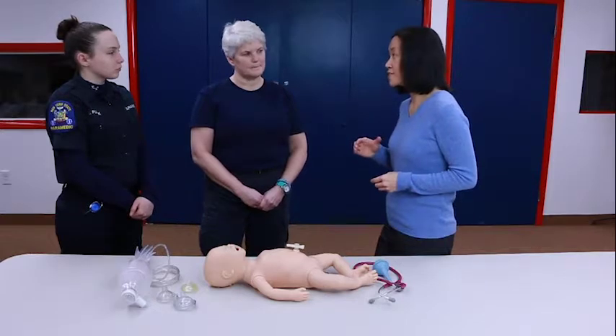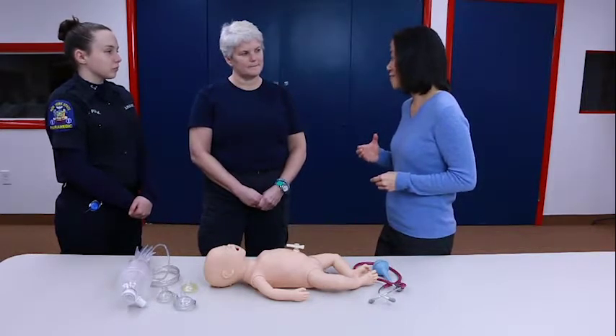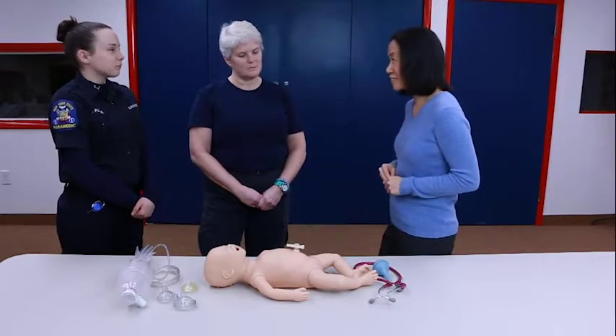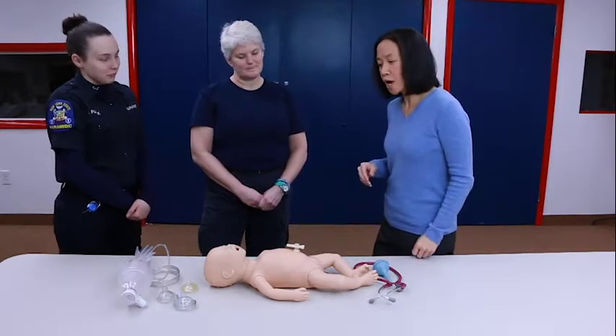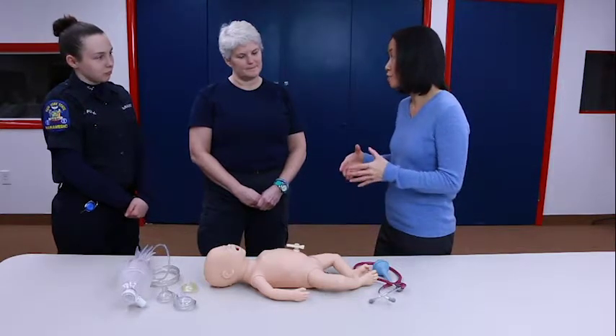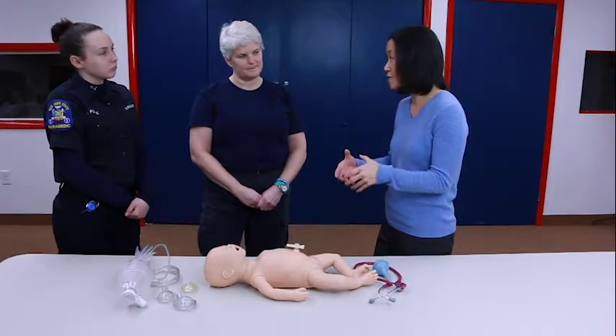So after 30 seconds of effective ventilation. Any questions about that before we move on? Great. What I would like to do is show you the landmarks and where you would place your fingers and hands on a baby.